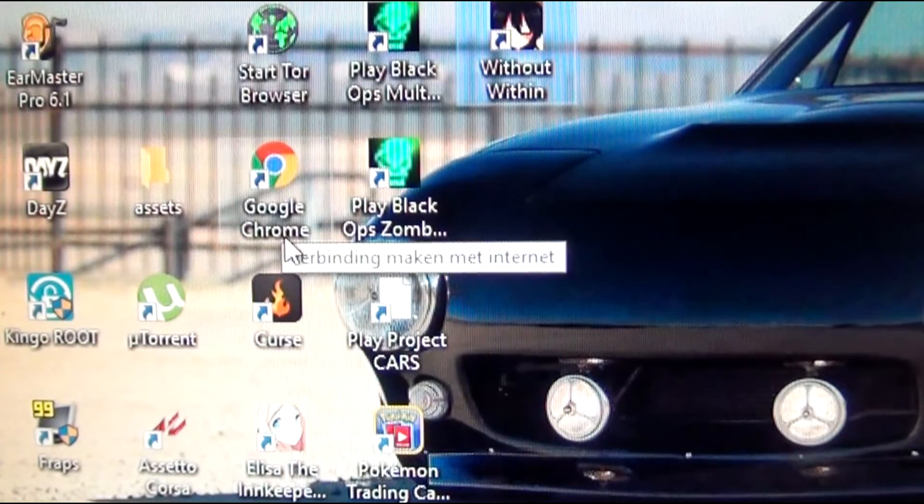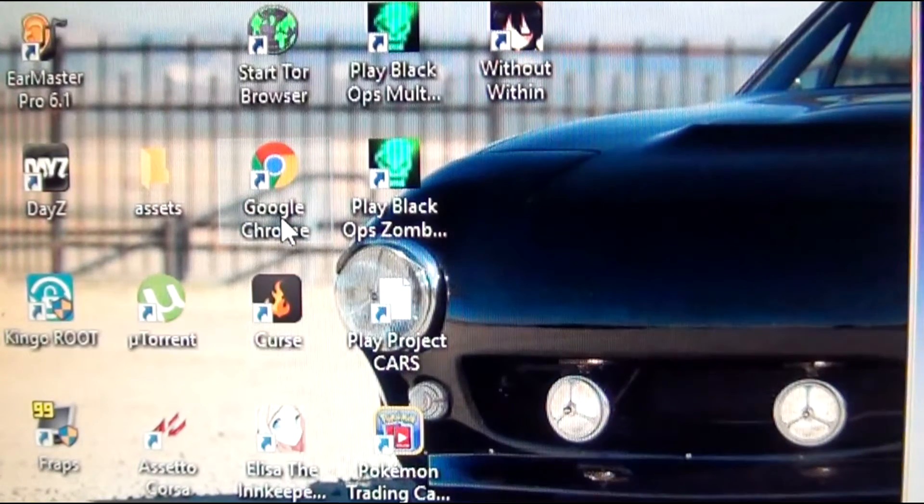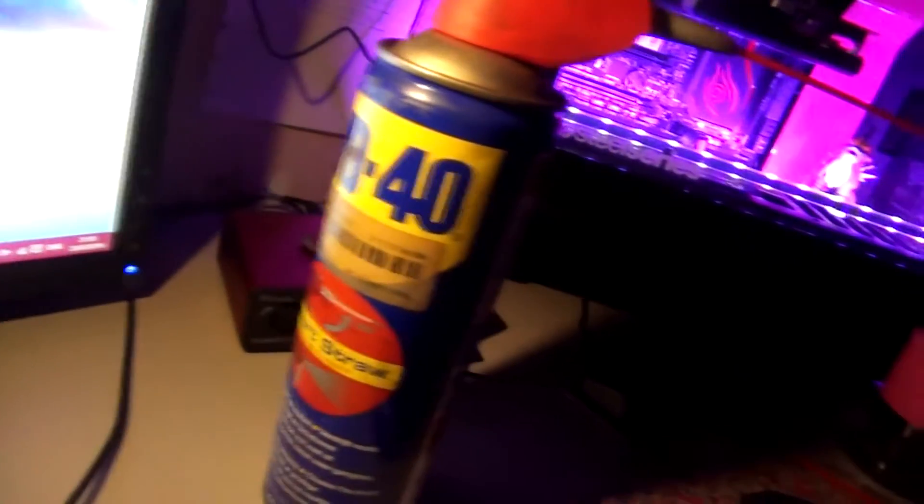Does your mouse pad grip? Does your mouse shoot everywhere? And do you want a cheap solution? Well I got the solution for you. With this simple trick your life is gonna change. The only thing you're gonna need is a little bit of WD-40, which is super cheap and really easy to get.